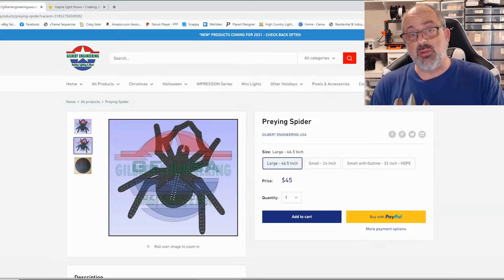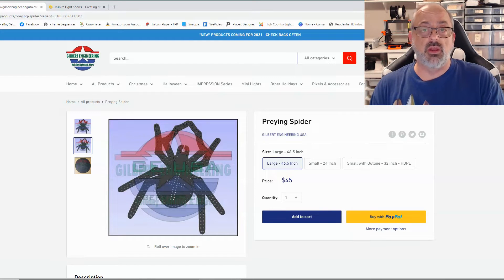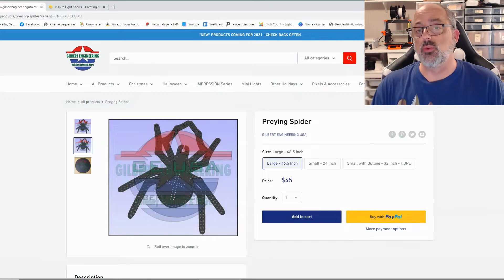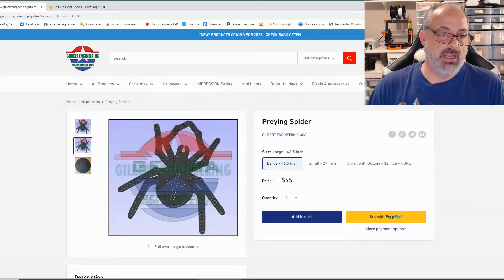Everything we talk about and everything we use in the video will be in the description for you to access, should you want to get any of these particular things. Make sure you go all the way to the end because we have another giveaway in this video. With that being said, let's jump right into the Gilbert Engineering Praying Spider.